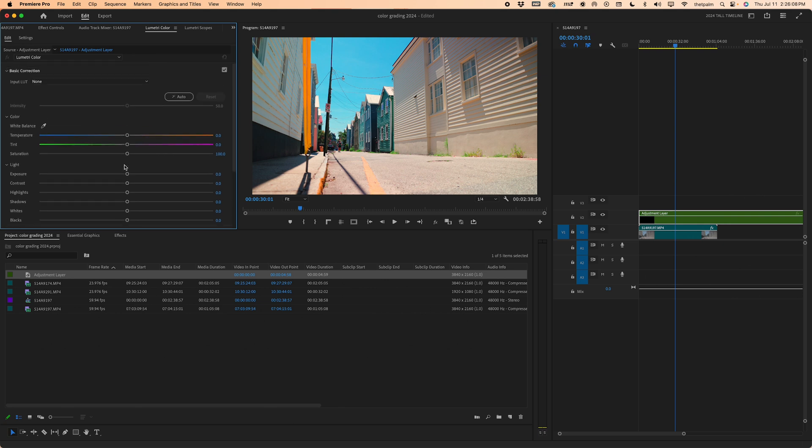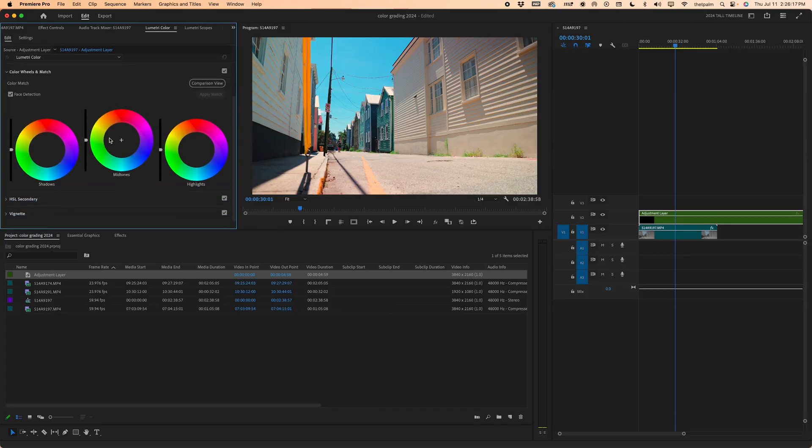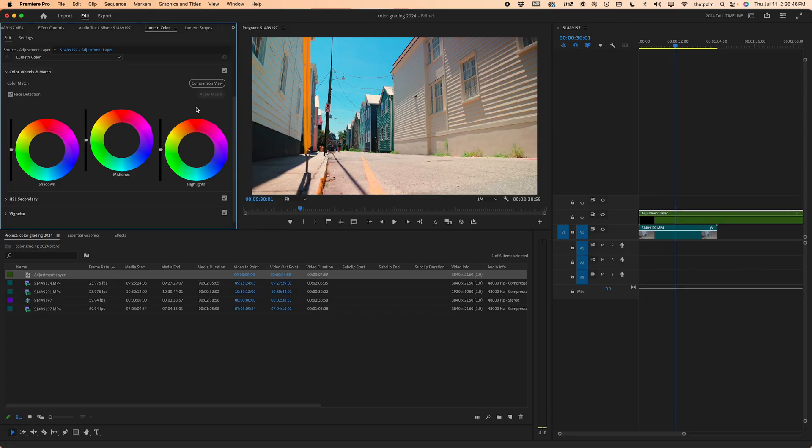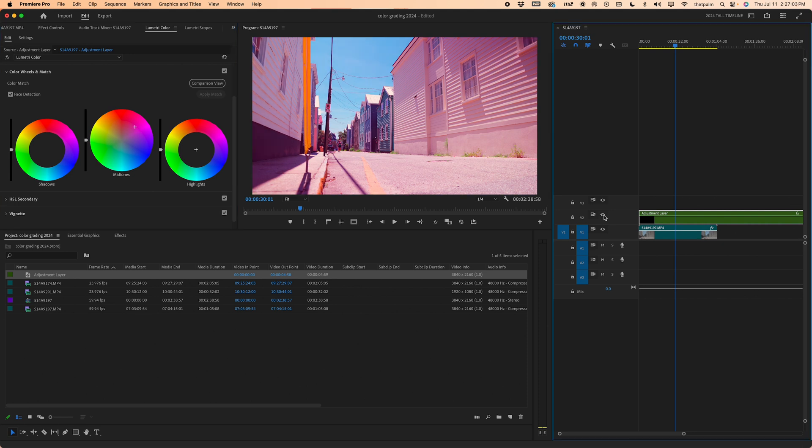Go ahead and click our adjustment layer, come back over here, and let's change some things. I'm going to close Basic Correction because we already adjusted our lighting — we're just going to adjust the color. Start in Color Wheels and Match. If you have any footage you want to reference — like a movie clip you really like — you can press Comparison View, drag that clip in, and apply a match. It will take the color from that screenshot and apply it to your footage on the adjustment layer. I have videos on that. But we're not going to do that — we're going to color grade from scratch. The midtones affect the middle range of light and color. If I turn this adjustment layer off, we still have our base footage — that's the point of the adjustment layer, so we don't affect what we already have.